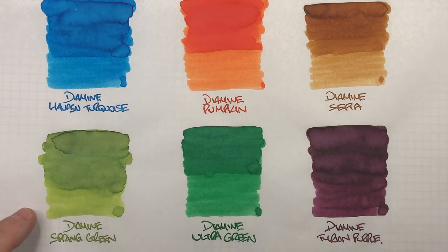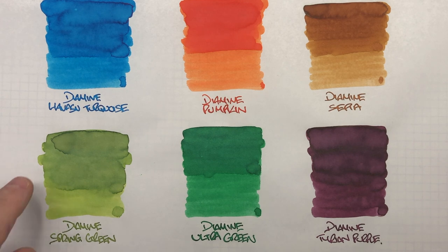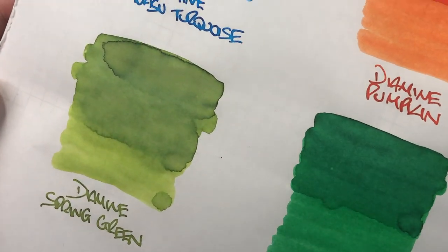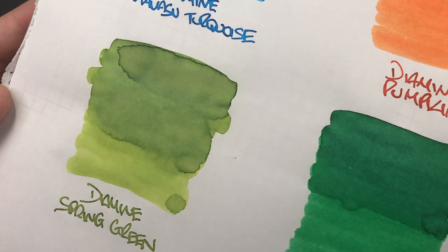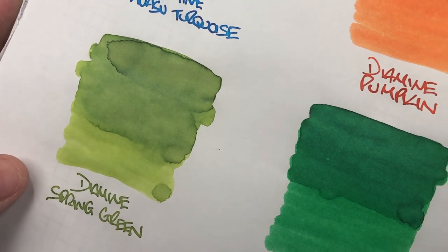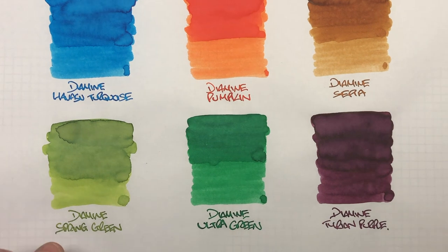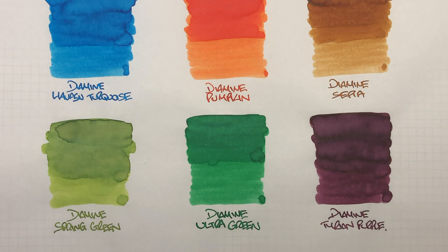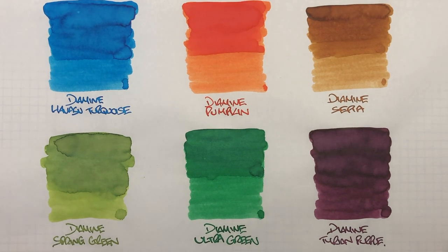Next is Diamine Spring Green. There's a very large difference between a wet and a dry nib pass, and a lot of shading especially around the pooled areas. There isn't any sheen — it's trying around the edges but not coming through. I do like the writing sample with a wet nib; it's an interesting colour with some shading. This is probably an ink I'll try in a pen — maybe a couple of pens — to see how well it shades.